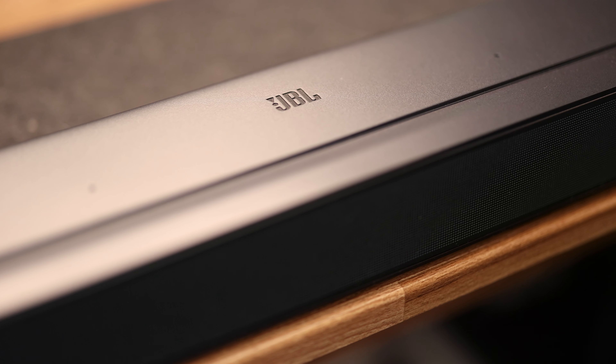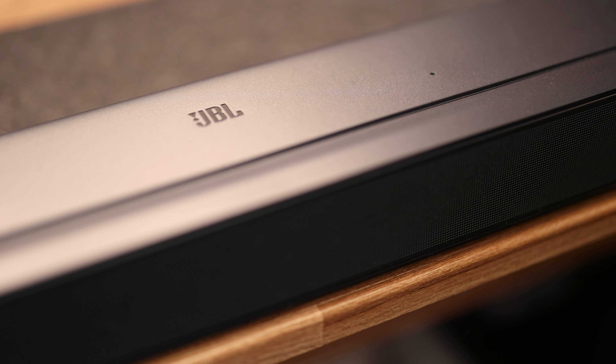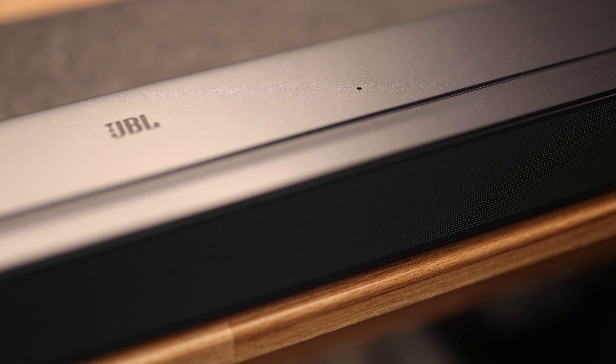The JBL Bar 500 is a 5.1 channel soundbar with multi-beam and Dolby Atmos built-in. If you're not familiar with multi-beam, it basically takes a non-Atmos signal and upmixes it to a multi-channel experience, so you're still getting some nice surround sound.